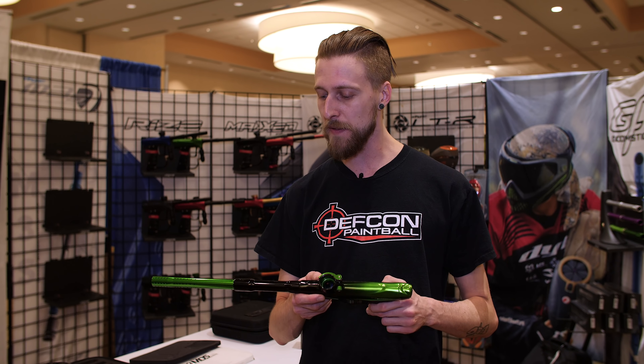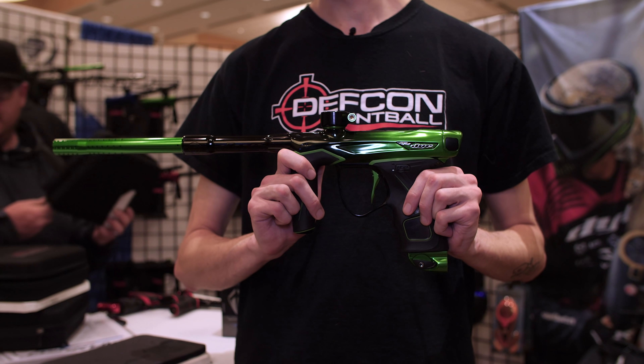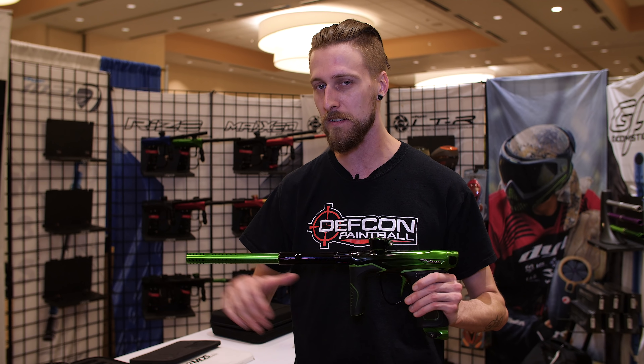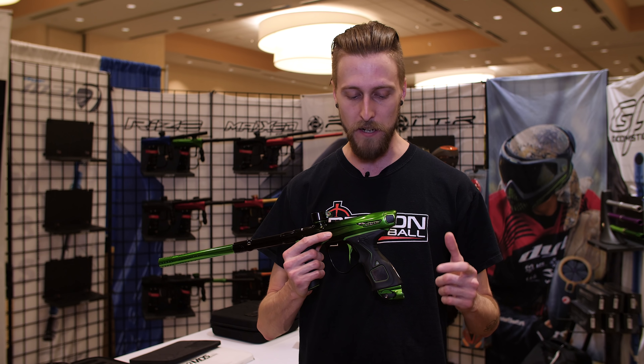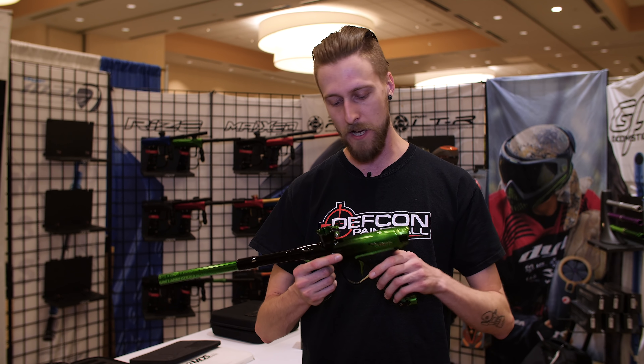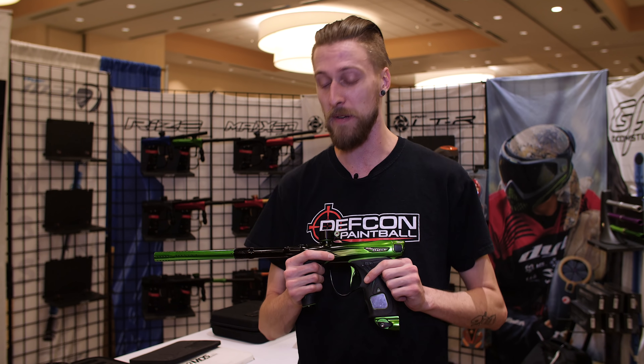As for the other changes, nothing super major: you've got a new feed neck, they've changed the porting so it should give you a little bit of a better, straighter flight path on the ball. You got an updated regulator, you got an updated bolt — lots of little changes, but the most major one being that it just doesn't have an LPR anymore.